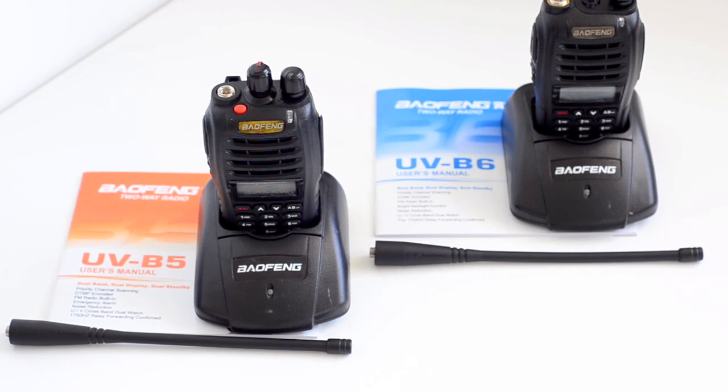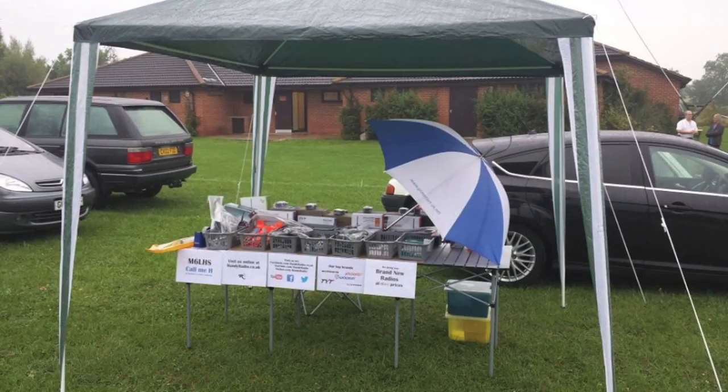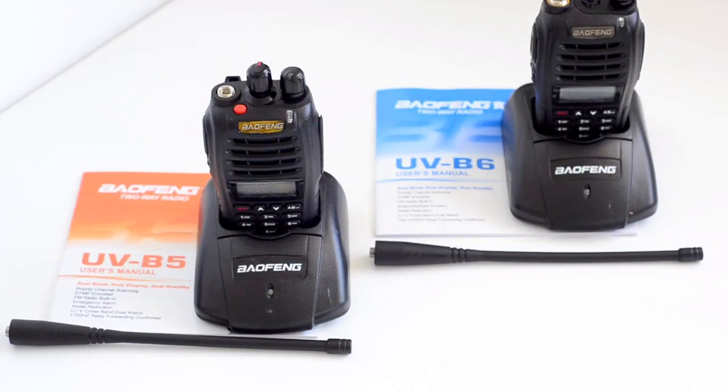Hi guys, this is Handy Radio here. Thank you for watching again. Last weekend I went to a ham radio rally and I had a little store, and I put the B5 and the B6 on display. A lot of hams came to me and asked what's the main difference between the B5 and B6. There aren't many differences, so today I'm hoping to use this video to show you what the main differences are, and hopefully that will help you make a decision as to which radio you'd like to purchase.